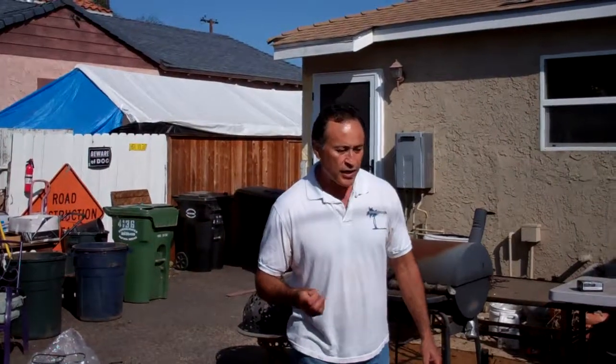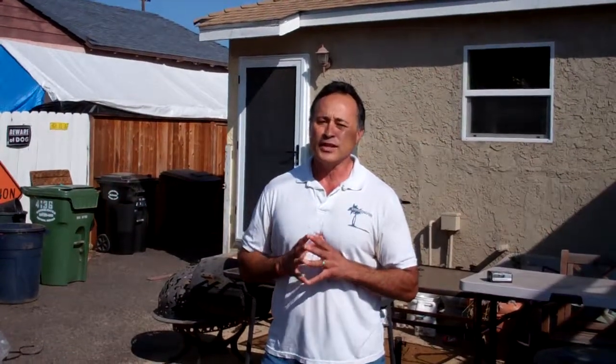Hi everybody, Mike with Enviroscape LA. I wanted to share with you this morning a job that we're doing here in Southern California. California has been hit with drought — the worst drought ever since records have been kept, since 1895. In fact, NASA's top scientists came out and said in the LA Times two weeks ago that California has one year left in its reservoirs and then they're done. The contingency plan is to pray. It seems like it's a pretty dire circumstance.